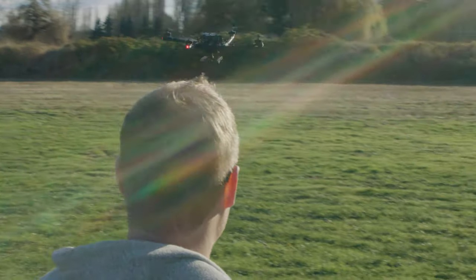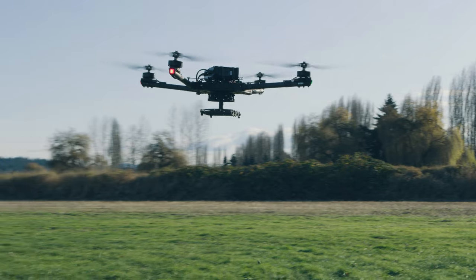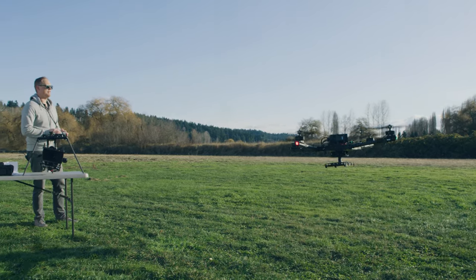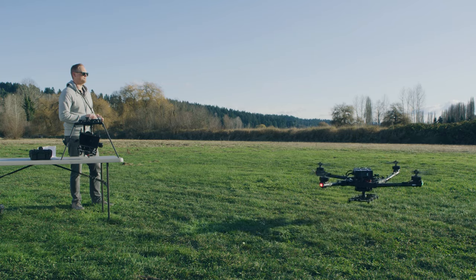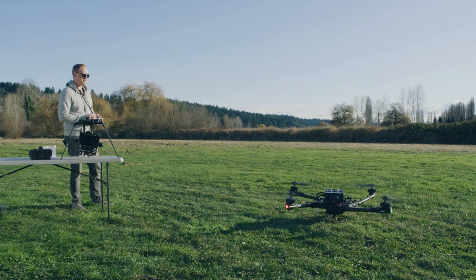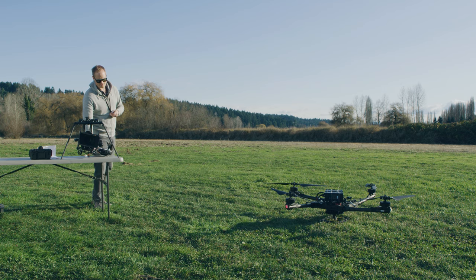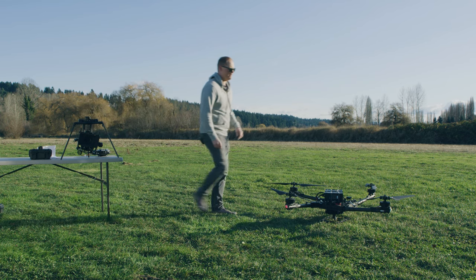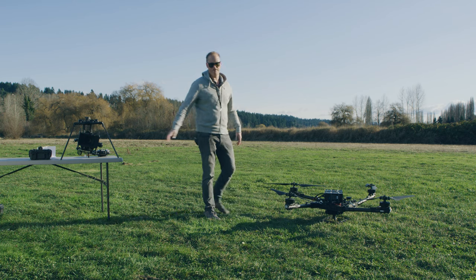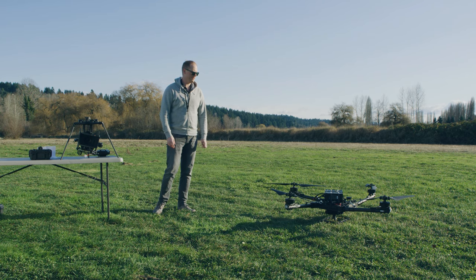I'm going to bring it in and land. I always land and take off in manual mode. The things I'm thinking about when landing: make sure the spot I've chosen is level, eyeball it, pick the landing spot, and slowly set it down. Then throttle down, and as soon as it goes to idle, turn the machine off. Unless I'm going to fly again quickly, the first thing I'll do is set down the transmitter somewhere safe, walk in immediately, and unplug the two XT-90s. I do that because now I know the machine's safe — even if someone grabs my controller and does whatever, nobody's going to get hurt.